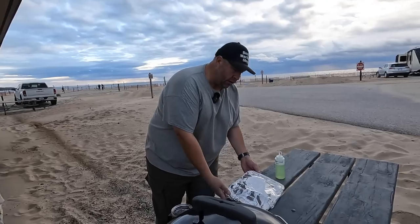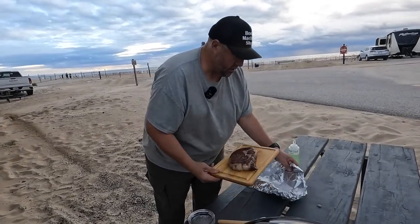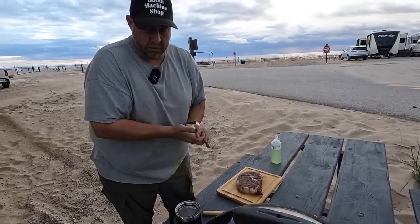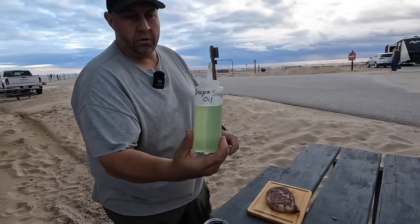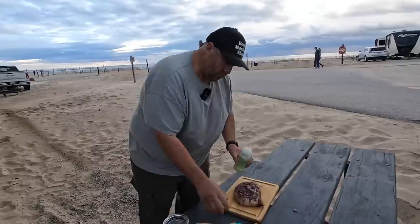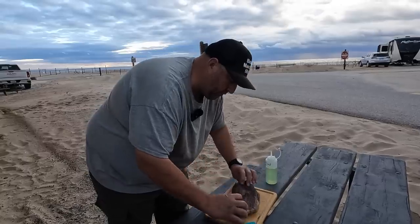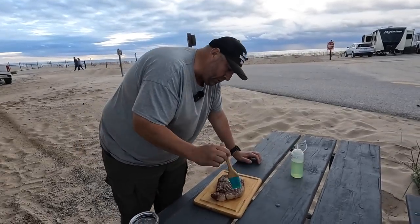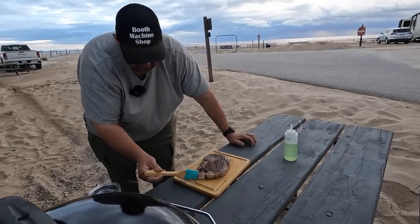Let's go ahead and oil the steak — we've had it over here resting. I'm going to use some grapeseed oil and just brush a little bit on each side. Flip it over and a little bit more grapeseed oil. You don't have to use grapeseed oil, but I've learned that it works pretty good.